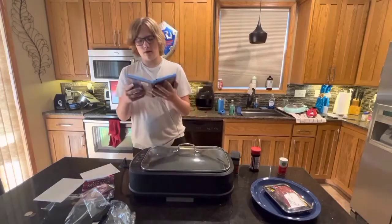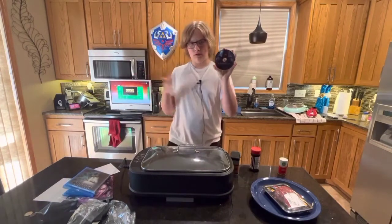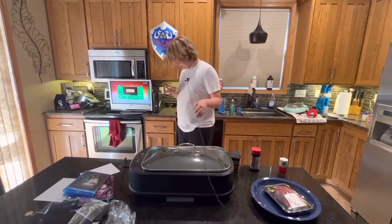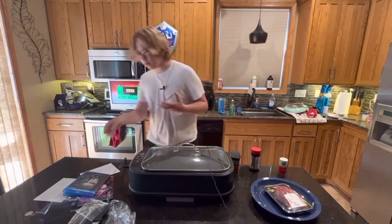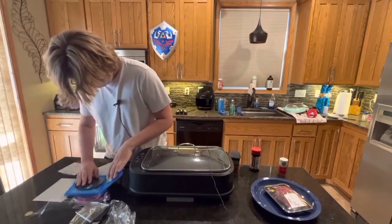Alright, let's pop this boy into the— this is the DVD, right? No, this is the Blu-ray. Okay. I'm a big stupid idiot.